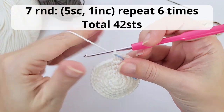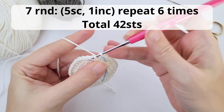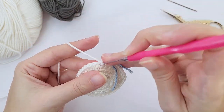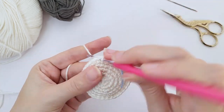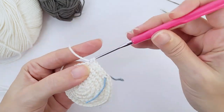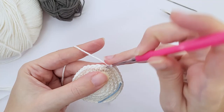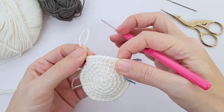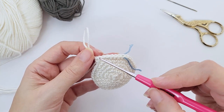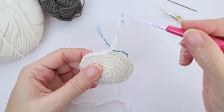Moving on for round number seven. Here you will work five single crochet, one increase, repeat six times and you should have 42 stitches at the end of the round. Count how many stitches you have, especially since we are growing this many stitches. One, two, three, four, five and the increase. Repeat six times all the way until the end.